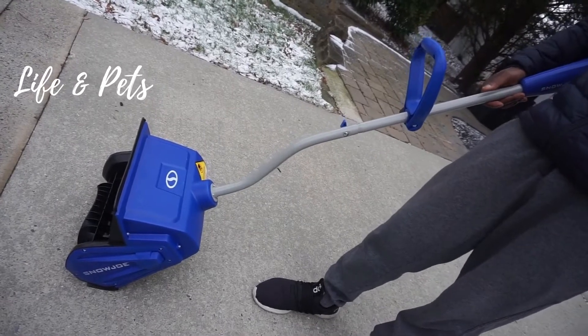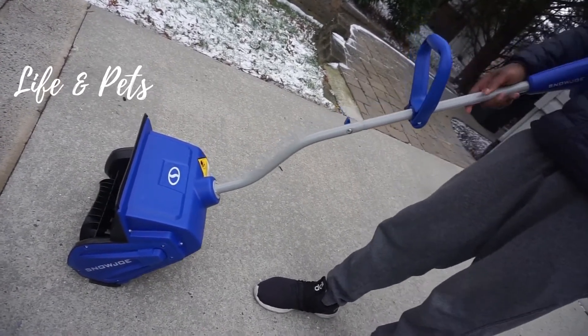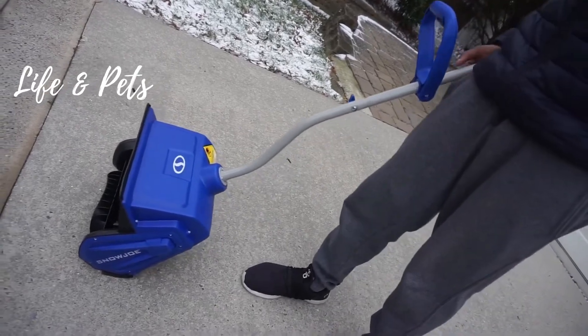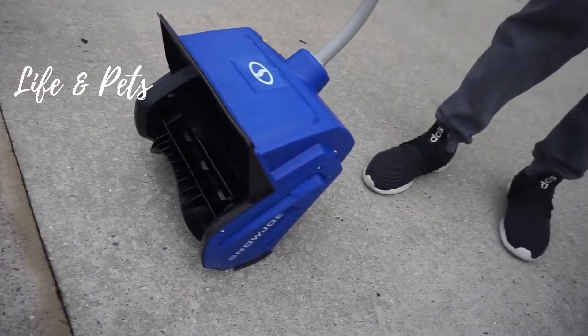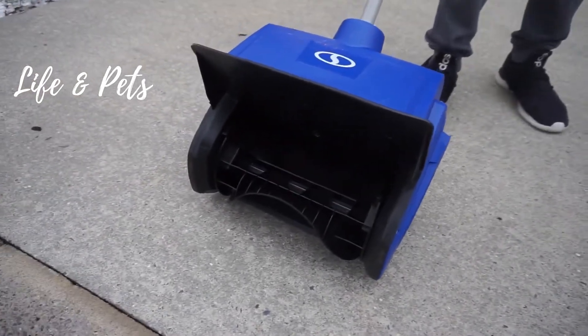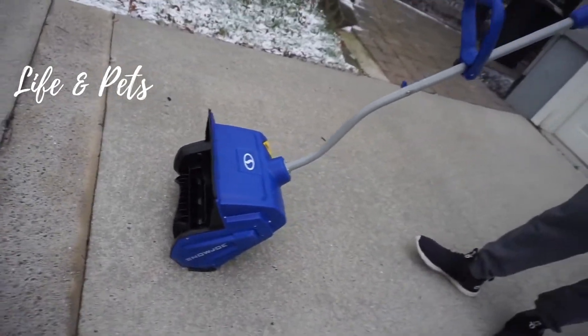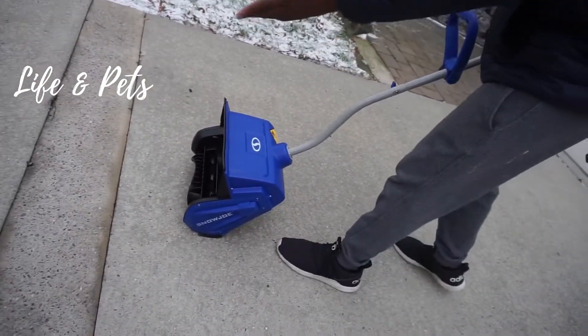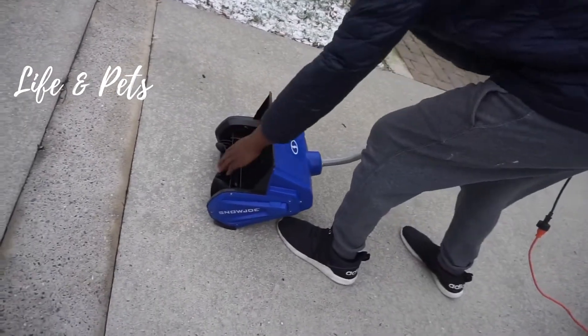It can toss snow up to 20 feet in the air and it clears a pathway of about 13 inches wide and about six inches deep. If you have snow that's a little bit deeper than that, you basically just pass over it a couple times so you get to the bottom where you can see the concrete or the sidewalk. It does have two blades here, which are used to clear that snow out.